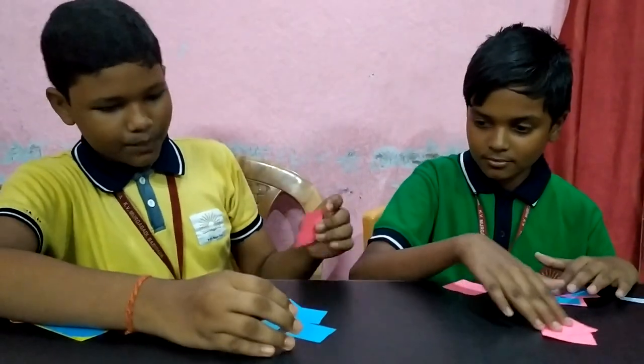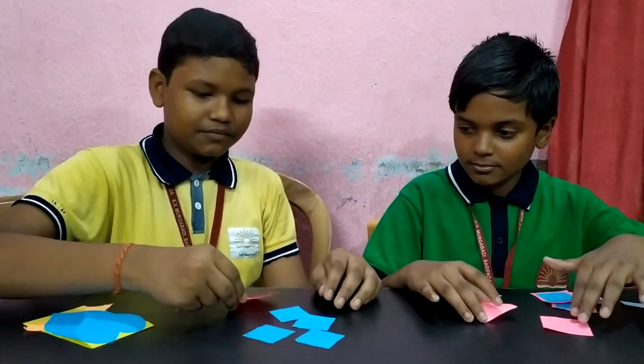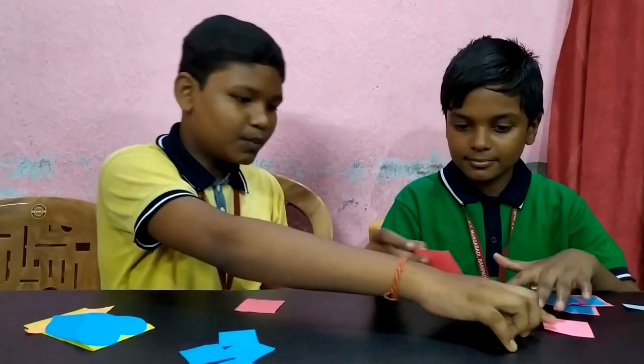Then take another sheet of paper and cut 5 into 5 square centimetre. Then we need more like this.